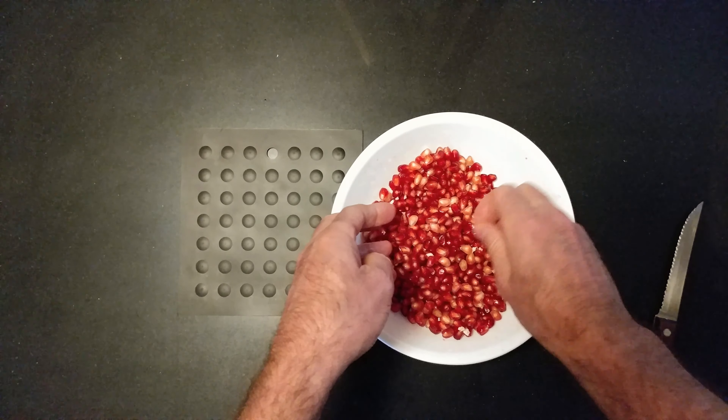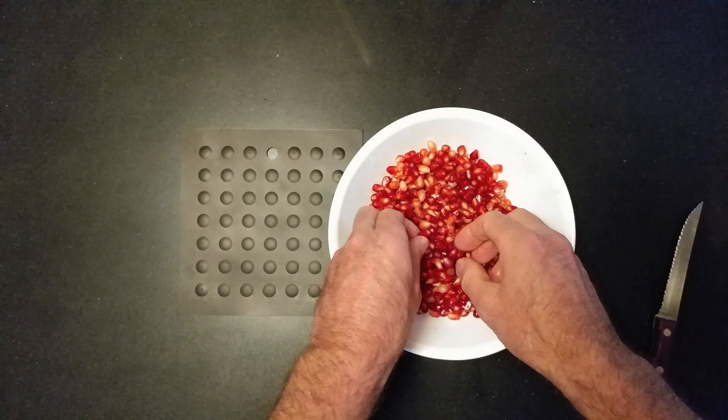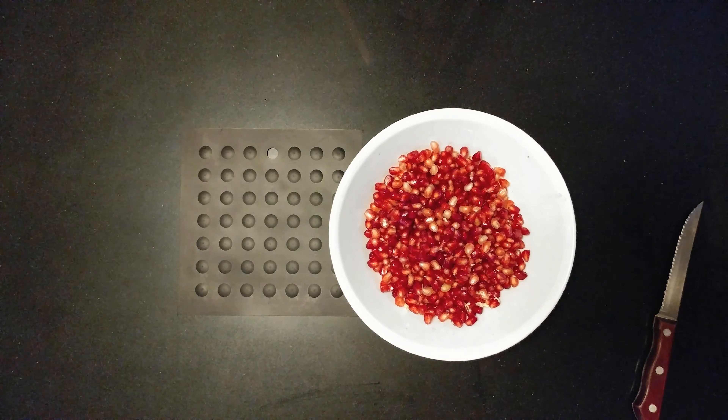Where I used to live in Arizona, a guy around the corner had a pomegranate tree and they used to all hit the ground and rot. What a shame. That's when I learned how to eat pomegranates.